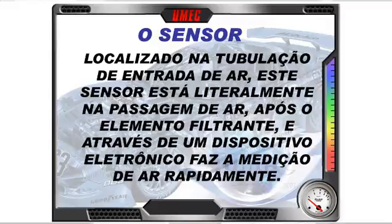O sensor está localizado na tubulação de entrada de ar, logo depois do filtro de ar — após o elemento filtrante. Ele está literalmente na passagem do ar: todo o ar que entra no motor dessa Audi vai passar pelo sensor de massa de ar. A única parte que não passa por ele é o blow-by.